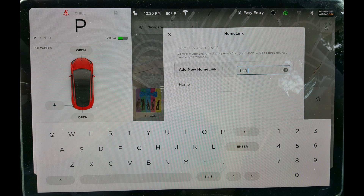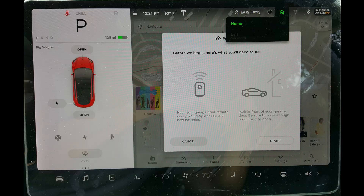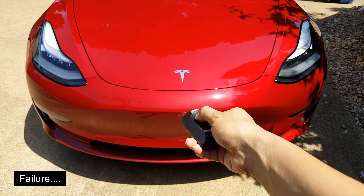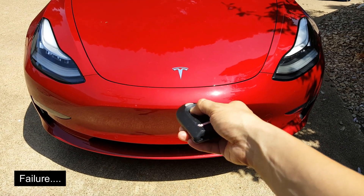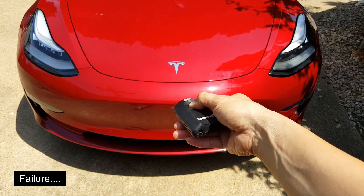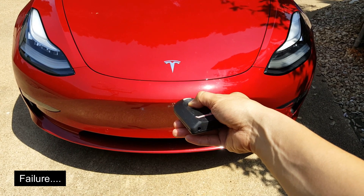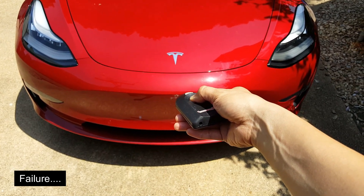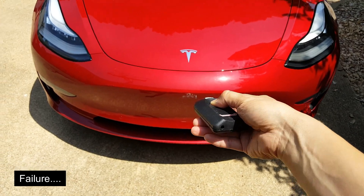Type in the name of your garage and click start. Stand in front of your Model 3, point the remote at the bumper, and click the garage door remote button. Hold the button down until the headlights flash. The manual says it may take 30 seconds, but in my experience it may take several tries and at least a minute or two per try, so please be patient.